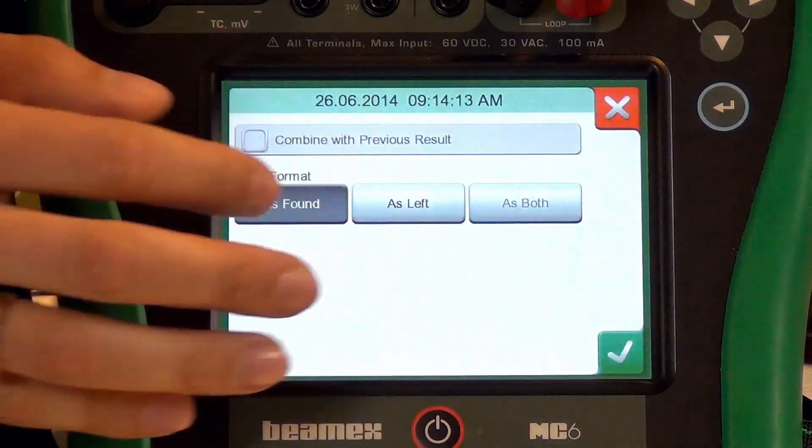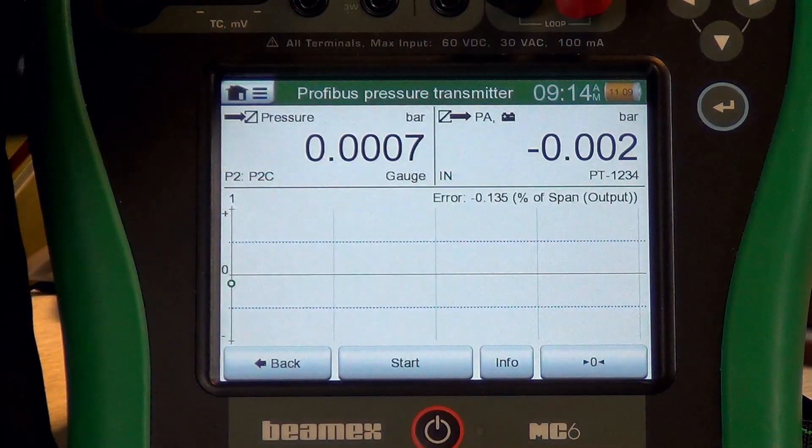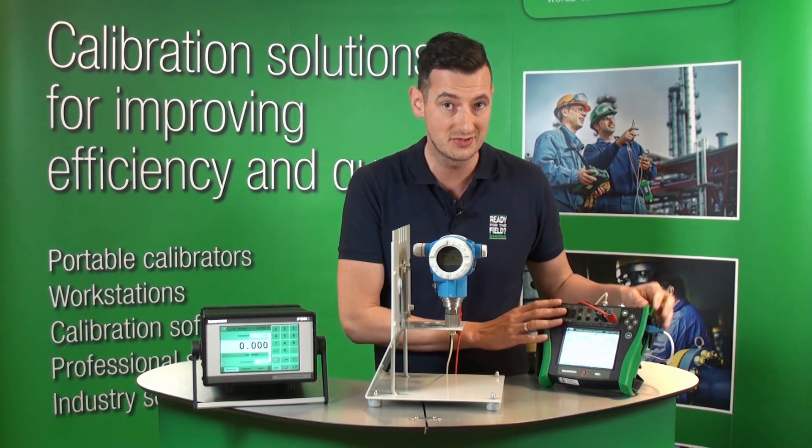At this stage, you can decide whether you would like to save or delete the calibration. We are going to save it, and you can choose whether to save it as left or as found. We're going to save it as found. At this stage, we actually save this calibration in the memory of the MC6.